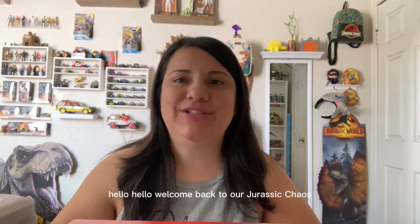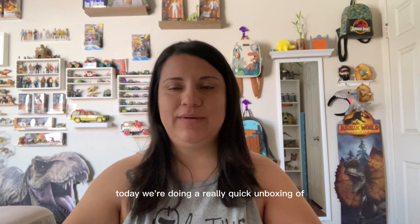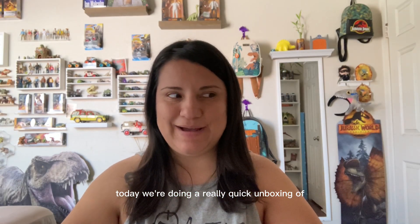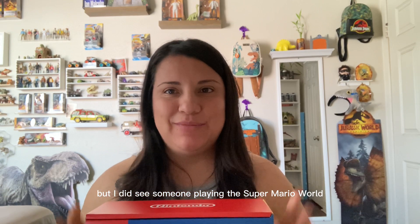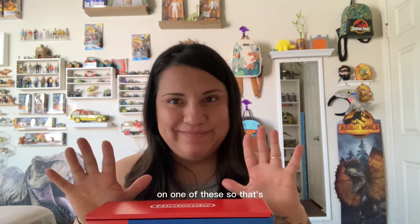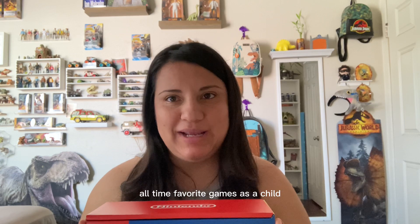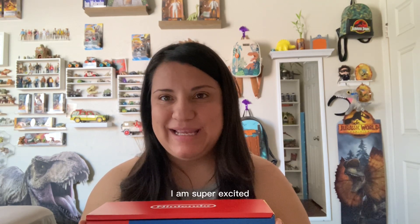Hello, hello! Welcome back to our Jurassic Chaos. Today we're doing a really quick unboxing of the Super Nintendo Switch. I'm really excited to own one of these. I'm not a big gamer, I don't really know much about them, but I did see someone playing Super Mario World on one of these, so that's why I gave in and bought it. Super Mario is one of my all-time favorite games as a child.